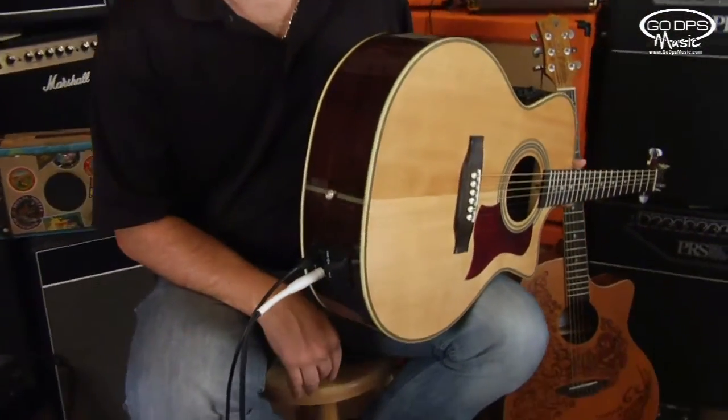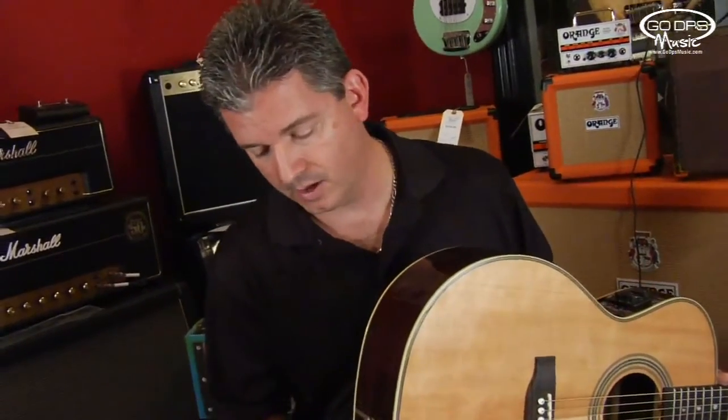Just to be clear, you can buy any Luna Guitars that has the standard output on it, which is generally an XLR quarter inch output jack found on the lower bow. You can actually buy an upgrade at Go DPS Music — it's a USB upgrade for Luna Guitars.